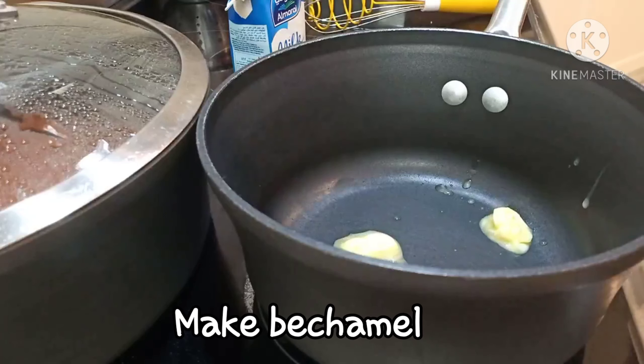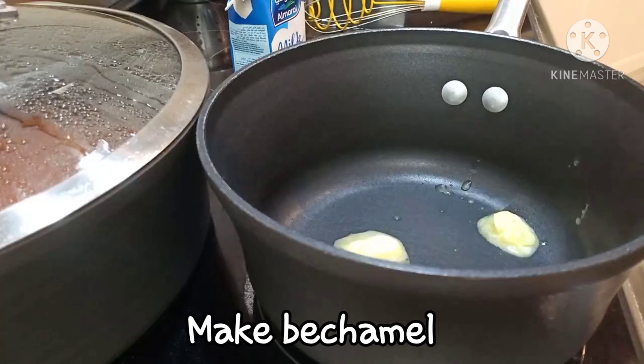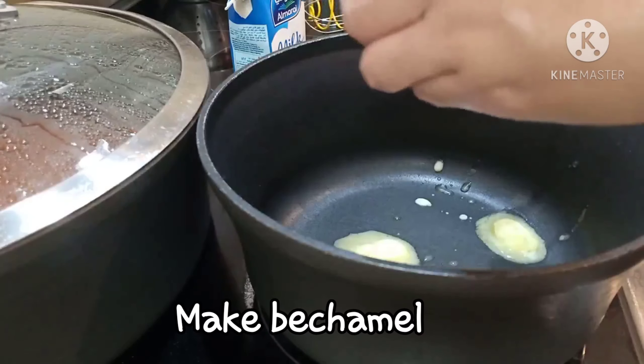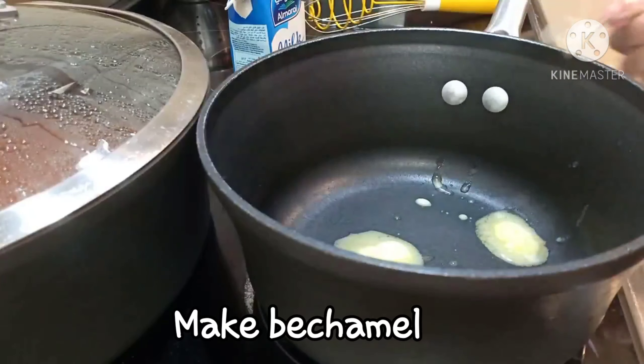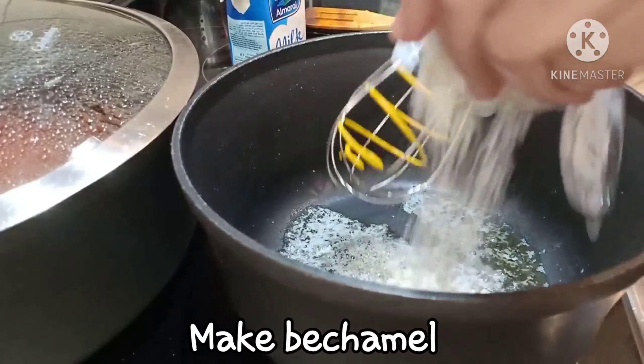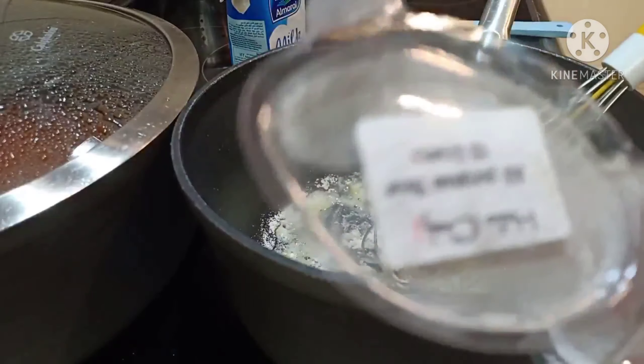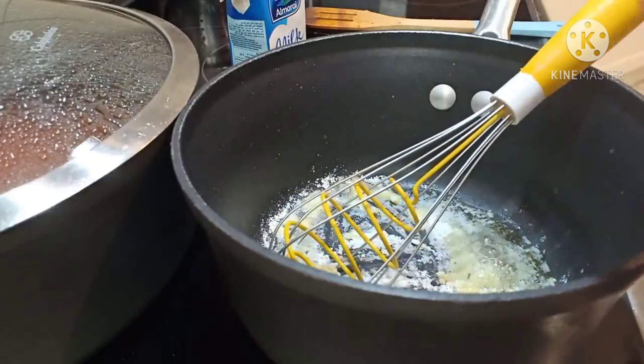Ilagay lang ang butter and flour. Stir for 1 minute hanggang mag-form ng sandy paste.